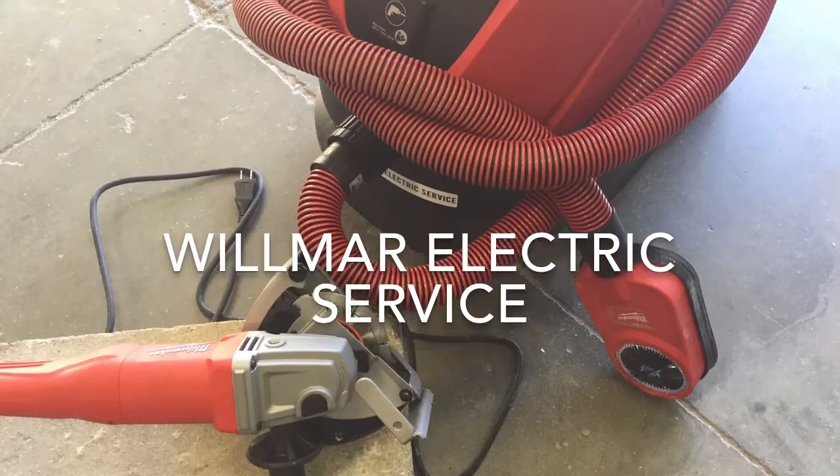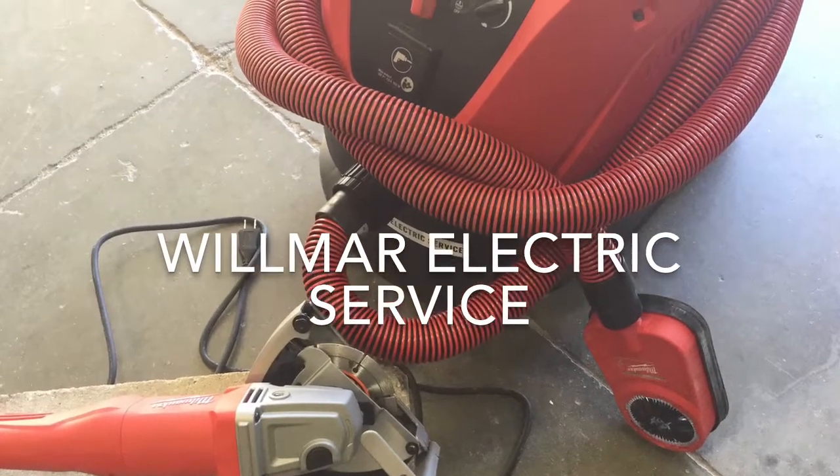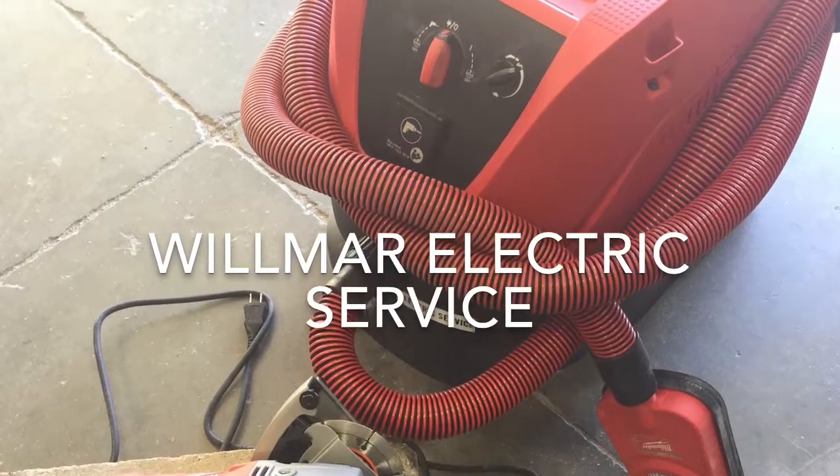This week's video will show how to use the angle grinder, a cutting dust shroud, and the Milwaukee HEPA vacuum to meet the crystalline silica standards.